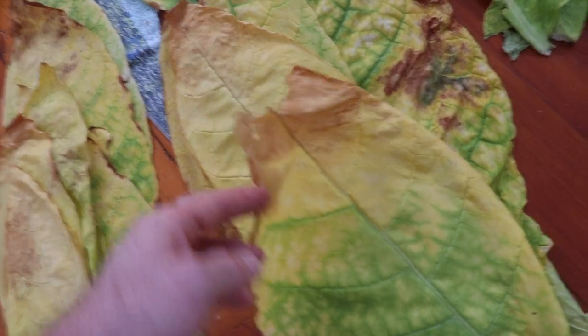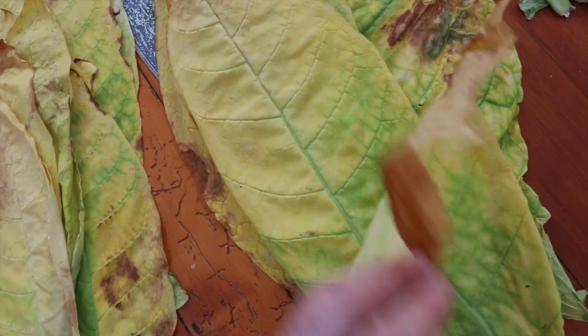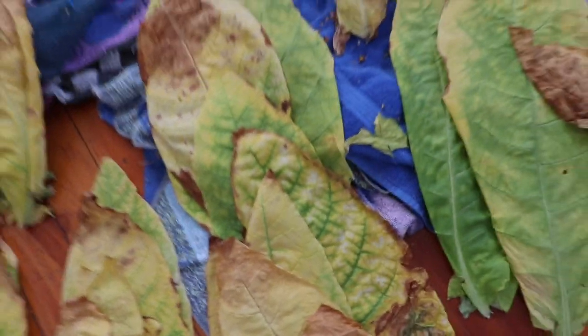Here you can see the brown exposed to the air, and underneath it's yellow with a bit of very light green — that's fine. Any brown I've layered so that all the brown is exposed to the air.